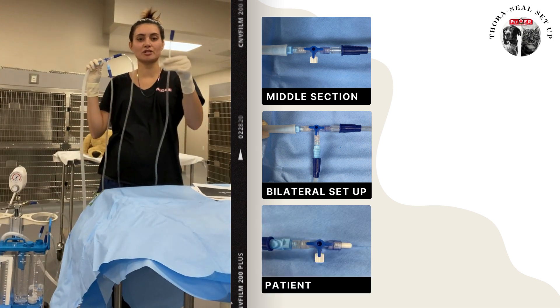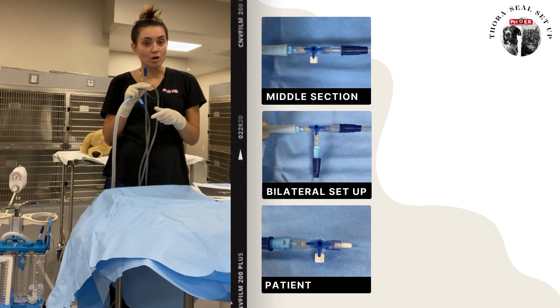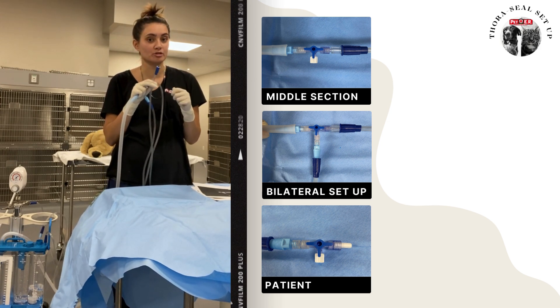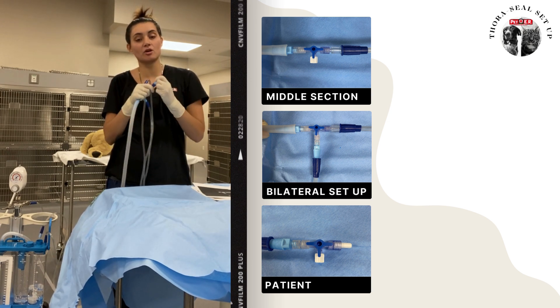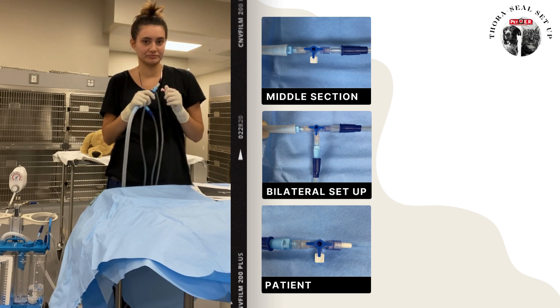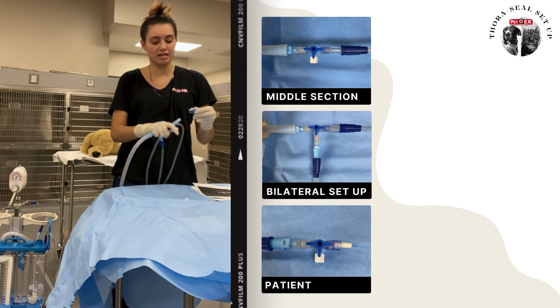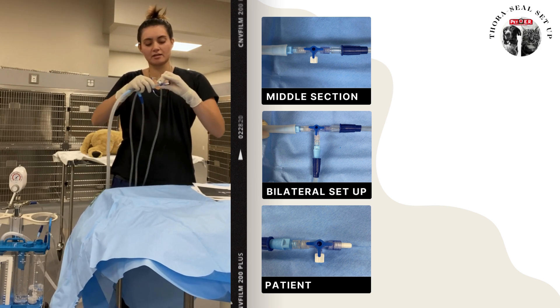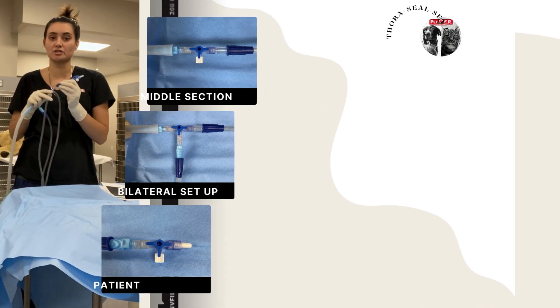When we get to this point, we're taking our new end of suction tubing, and our buddy is going to hand us a blue male Christmas tree — that is going to attach. Then they're going to hand us a stopcock, and that is going to attach to the female side of our stopcock. This is going to attach directly to your second chest tube.